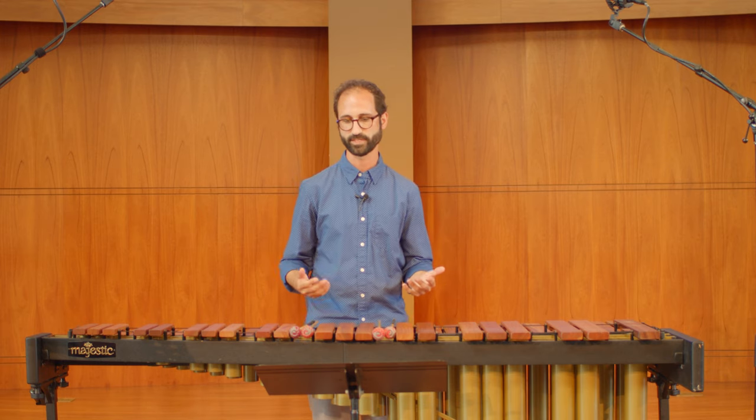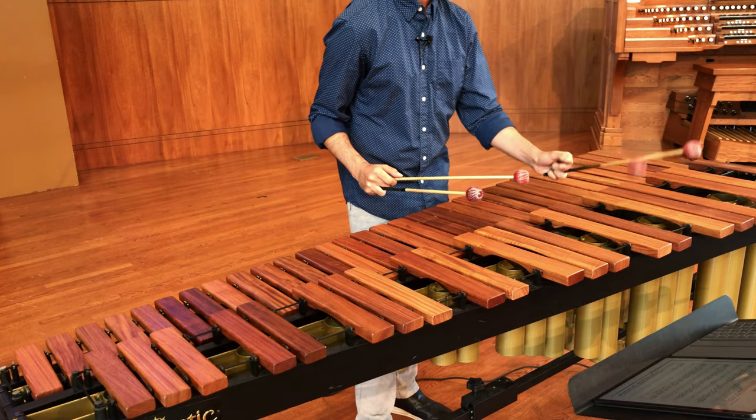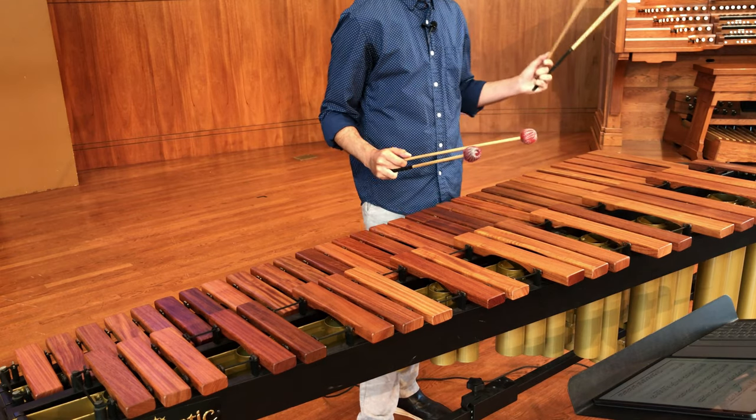So today we're talking about Mystic Fire by Julie Davila. This is a really great selection because it has a bunch of different sections in it, so you have to demonstrate a few different feels and a few different characters. The opening is just kind of a riff on descending thirds in F minor.